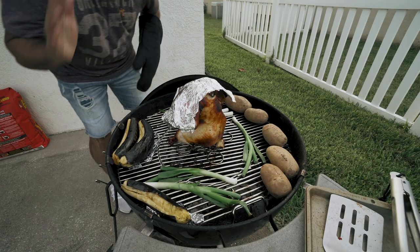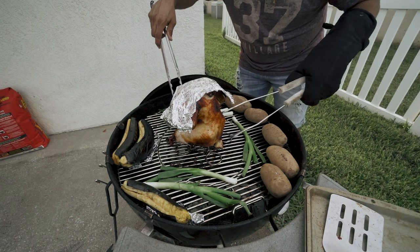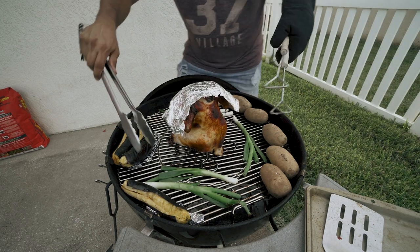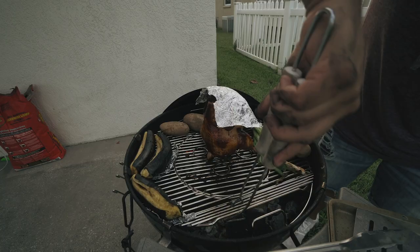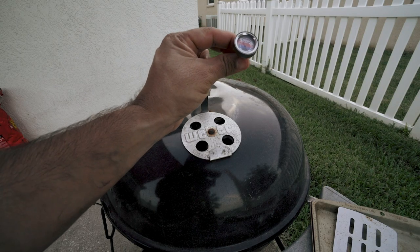Everything looks good, it smells good. I'm going to rotate it and cover it back up for a little while. You want to be careful when you rotate it because earlier I ripped the skin off one of the legs. Got the juices flowing — looks good. Before I cover it back up I'm going to throw some more charcoal in to make sure we keep the temperature nice and even.